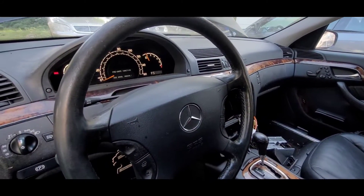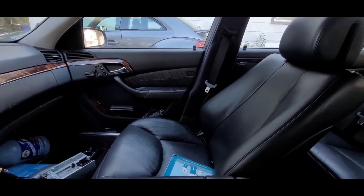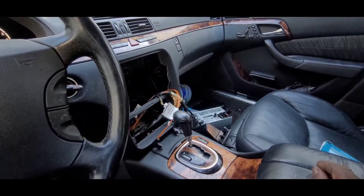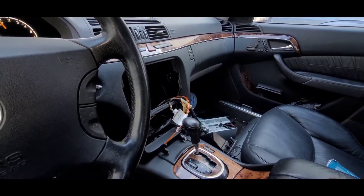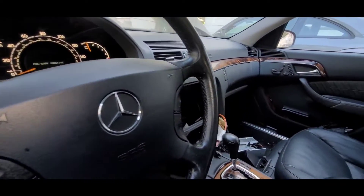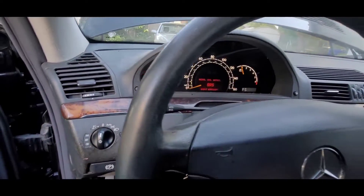Today I'm looking at this 2003 Mercedes S500. The interior is not so bad. I took the radio out because it keeps draining the battery. I checked basically everything else and I heard the radar module keep running. So this is the 2003 S500 — we're gonna do some work on this one.